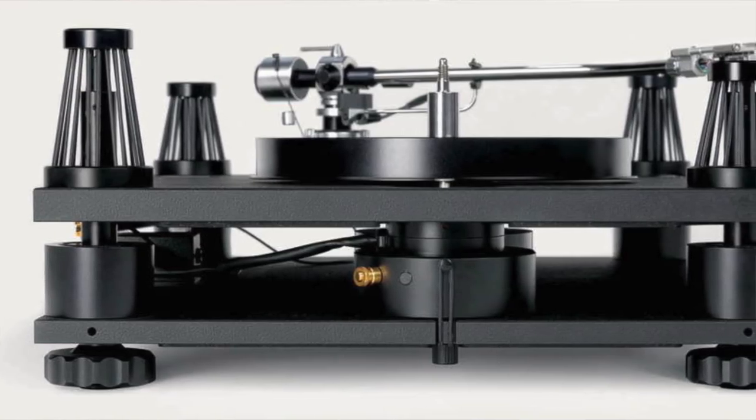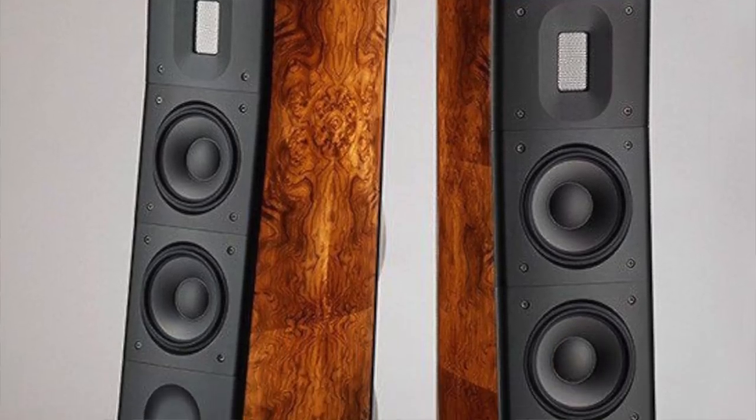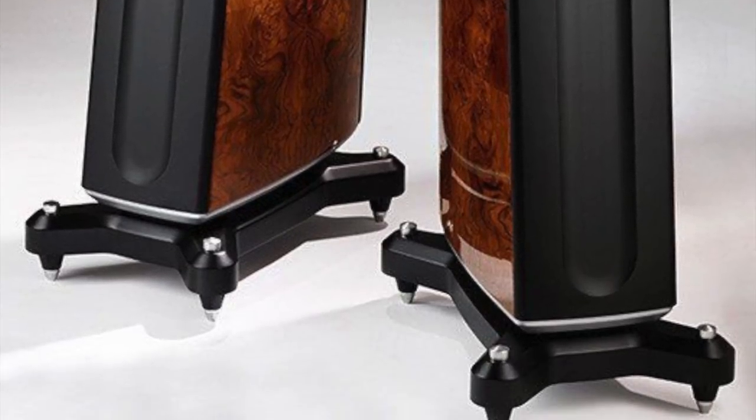Besides CD players, turning back to the analog domain, what is the most important component of your hi-fi system? Obviously, the turntable is going to be one of the most sensible elements to vibrations. Another key component of your hi-fi system that needs great attention for isolating vibrations are loudspeakers. Loudspeakers definitely need something below them, underneath them, to control this unwanted effect.